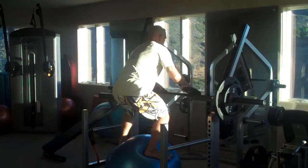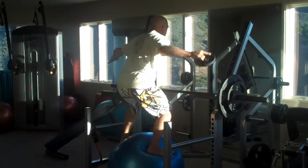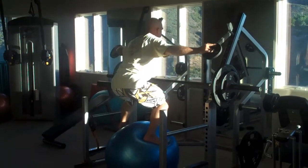As I'm standing on the ball here, I am now doing lateral raises with the weights and holding them and doing squats. Very difficult.